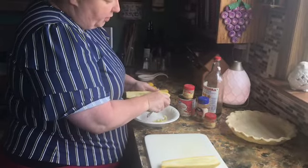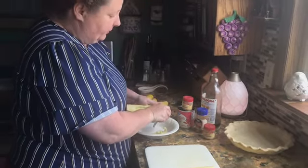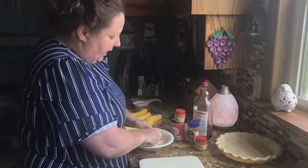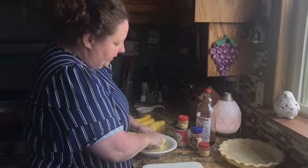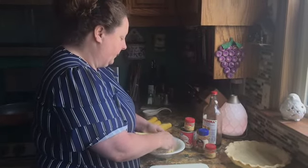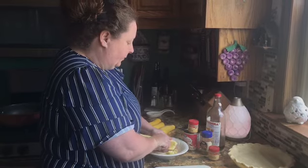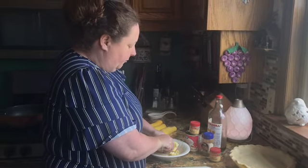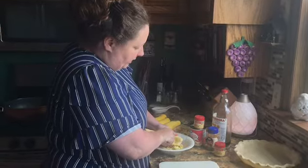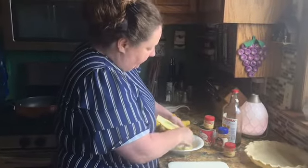Of course you're going to also need a pie crust. For my pie crust recipe, I will link it in the comments and in the description box with the recipe. We're going to go ahead and get all of these seeds out.